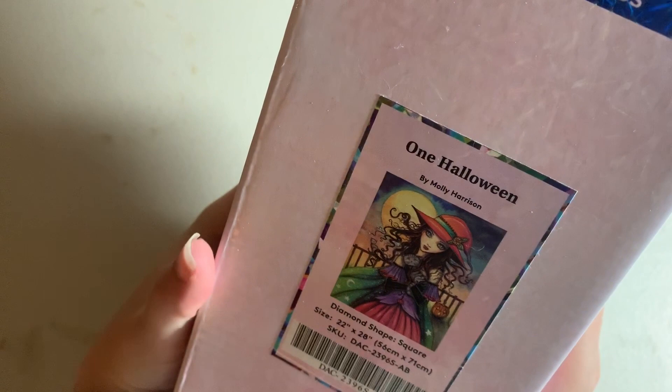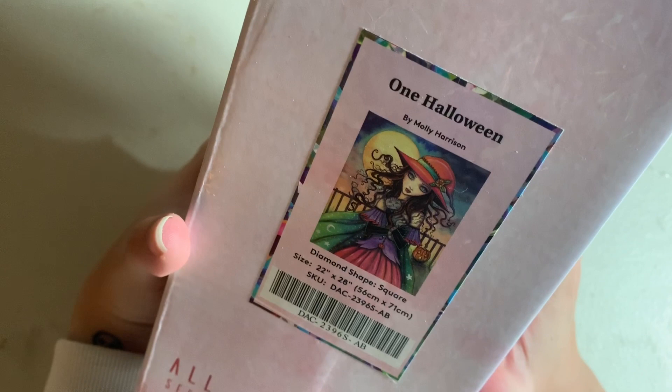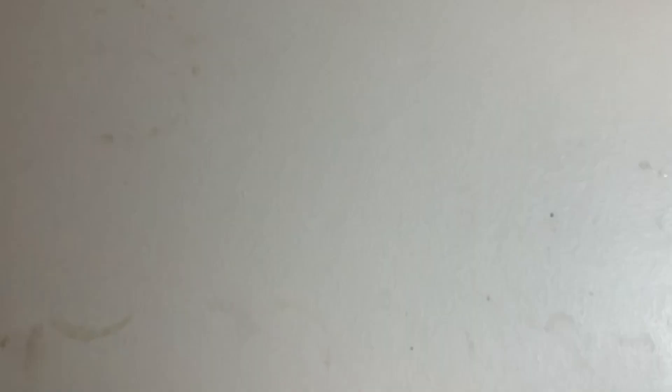Next I have a Halloween kit from Diamond Art Club — One Halloween by Molly Harrison, a 56 by 71 centimeter canvas in square drills. This wasn't from their Halloween pre-order — it came out a couple weeks before Halloween. I totally overestimated what I could get done that month, so I'll be saving this as my Drills and Chills kit next Halloween.